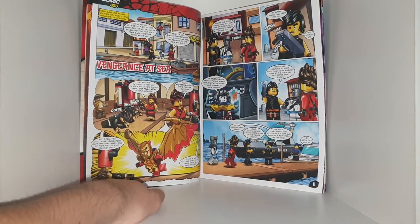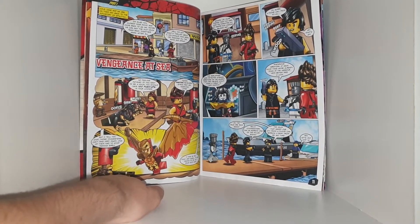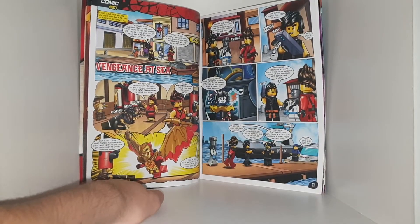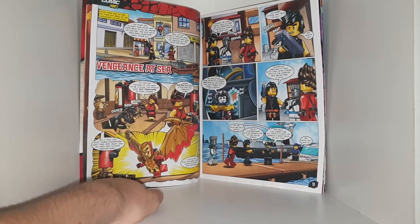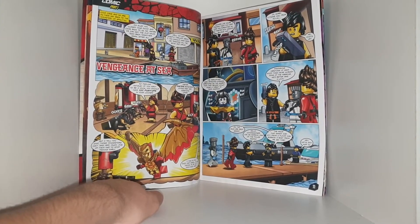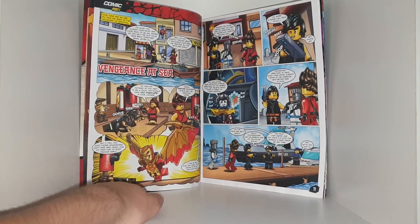Then a phone call interrupts — it's Pixel. She says the Malorphins have detected strange vibrations on the seabed that they believe could pose a threat to their kingdom. 'Mysterious vibrations at sea? Good thing we're already down at the harbor — we'd better take a look.' They arrive and the Commissioner greets them: 'The ninja, back again?' They ask to borrow one of his police boats. 'The ninja have saved our city from a flood — borrow a boat from me anytime.'